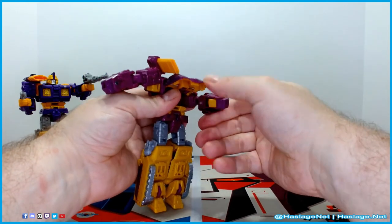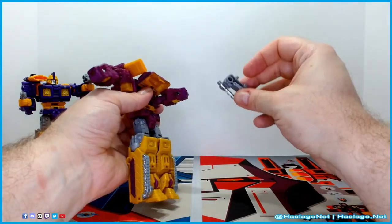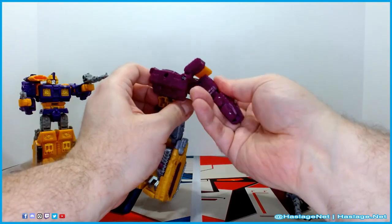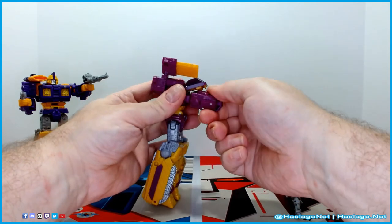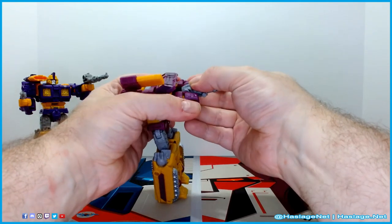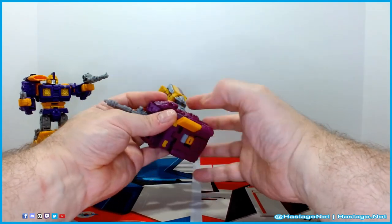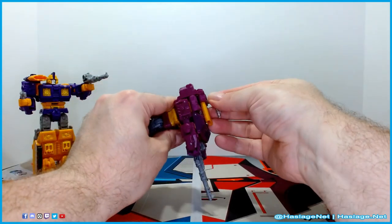You need this piece in because it's what attaches to the other section. Match it on the other side, keep it lined up, and rotate it in. Attach this side, match the other side — there are tabs here that go into the arms. Line it up, snap it into place, then fold the cannon down, and that's when you add the weapon piece.